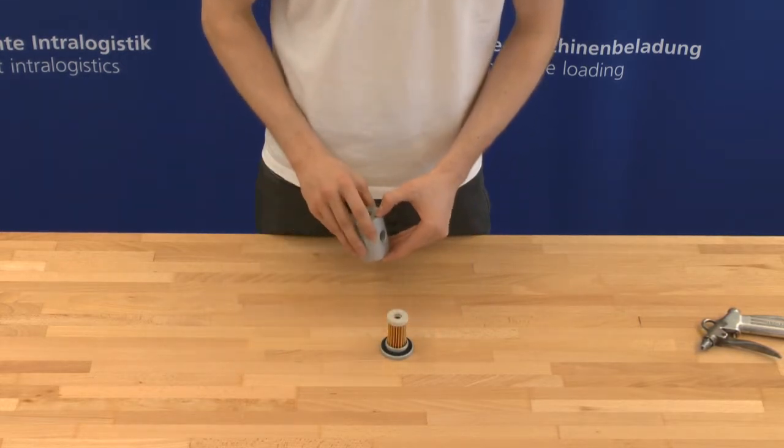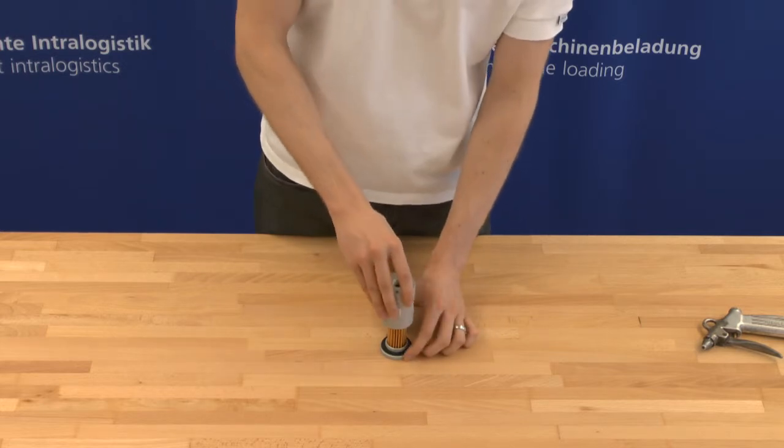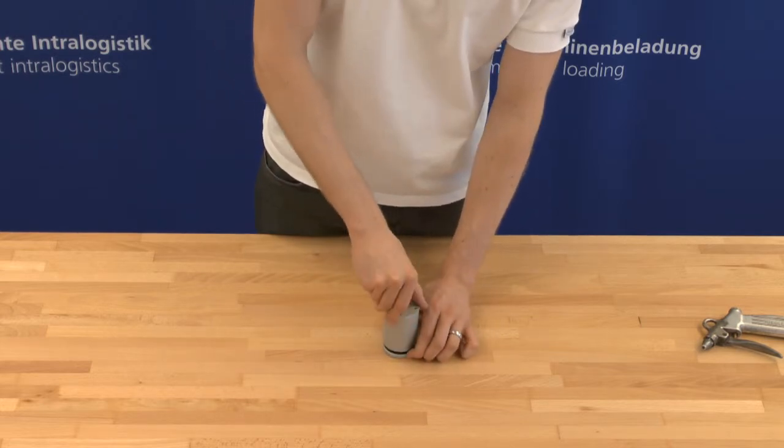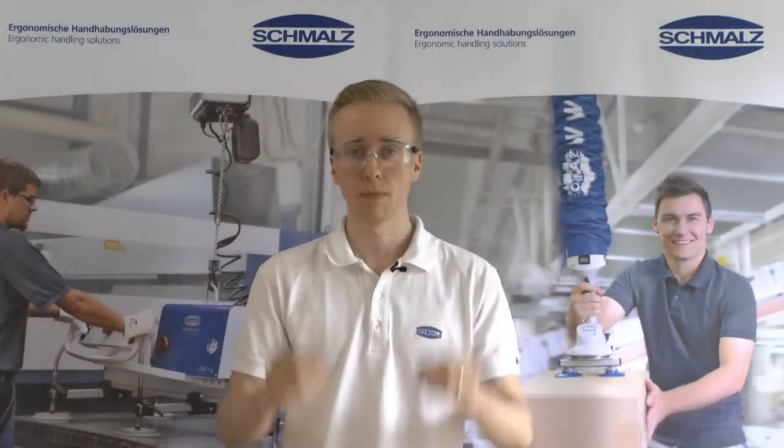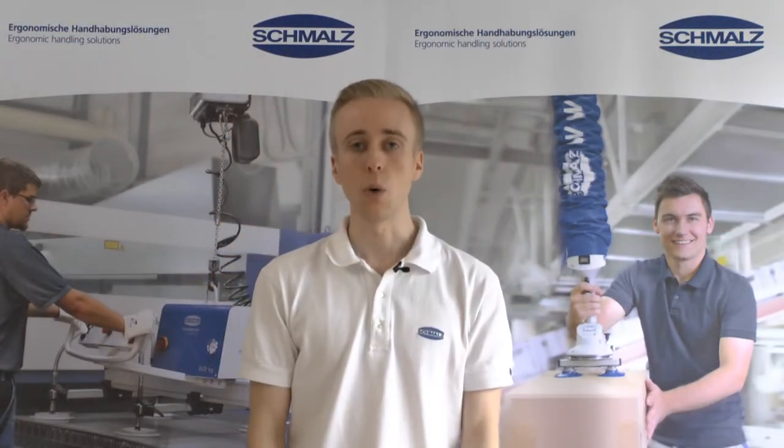Now the aluminium filter housing can be screwed back on again. Now you know how to service dust filters for vacuum lifting devices. Thank you very much for your attention. Further information can be found at www.schmalz.com.